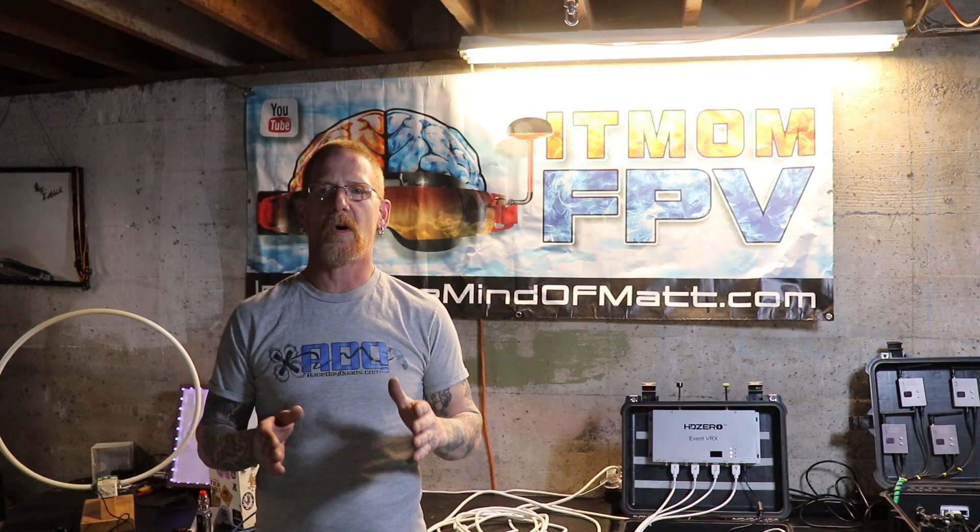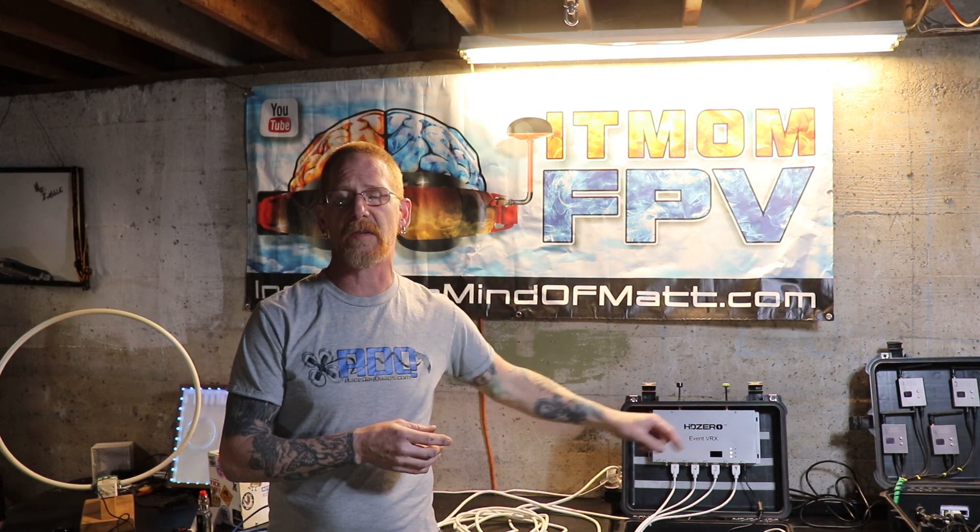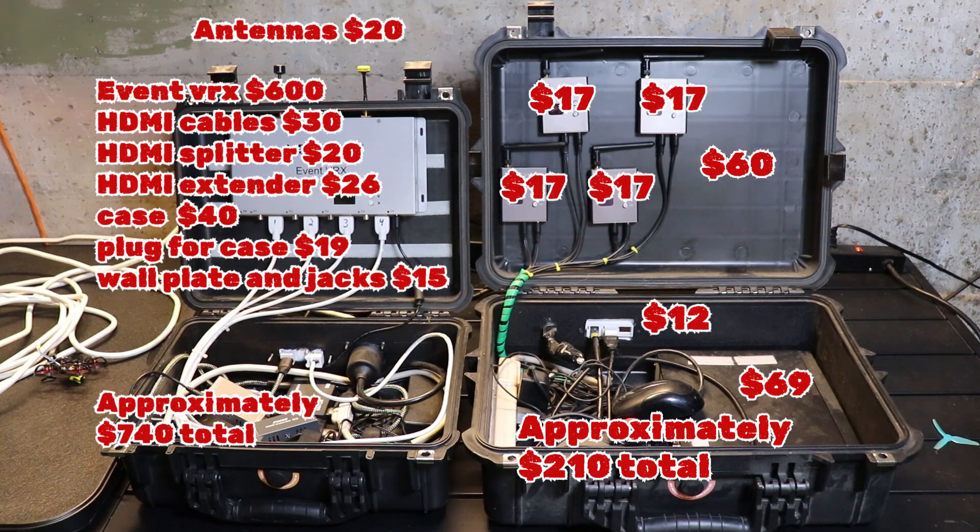As far as cost goes, the HD Zero version is definitely a more expensive tool — the HD Zero unit itself is around six hundred dollars. I'll put up on screen how each unit breaks down with all its components, and there'll be links for all these things in the description so make sure you check them out. If you like this content, hit the like button, subscribe, and turn your notifications on so you'll know when the next video is coming out. Until then, happy flying — peace out.